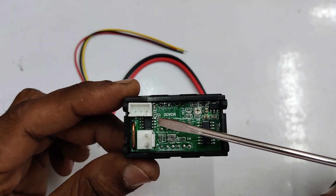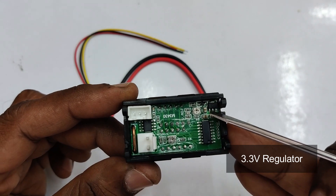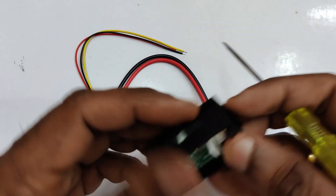There is a 16-pin IC — the number is erased — this is the MCU, and an 8-pin IC which is a comparator, and a 3.3 volt regulator on the right-hand side. So the IC works on 3.3 volts.